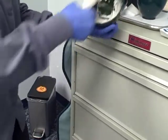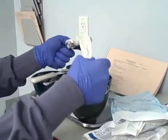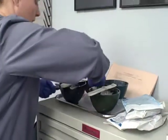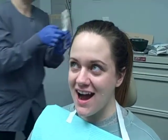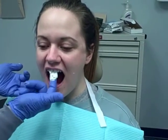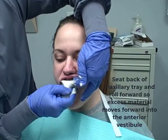Until it's nice and smooth, without bubbles — there are a few bubbles you can get in there. I'm going to put it in the tray, more towards the front of the tray. And when you get the gauze, I'm going to dry off your teeth. I'm going to put a little bit on the occlusal surfaces. We're going to stand from the back and put this in. I'm going to set the back first, and then roll it forward.